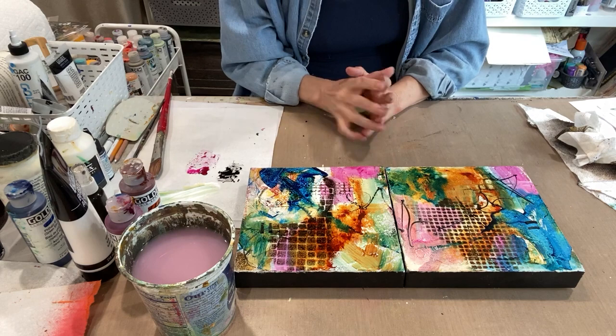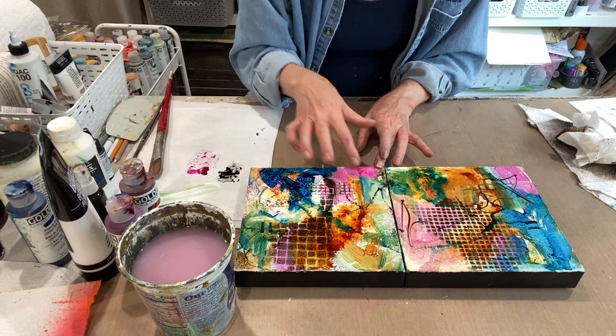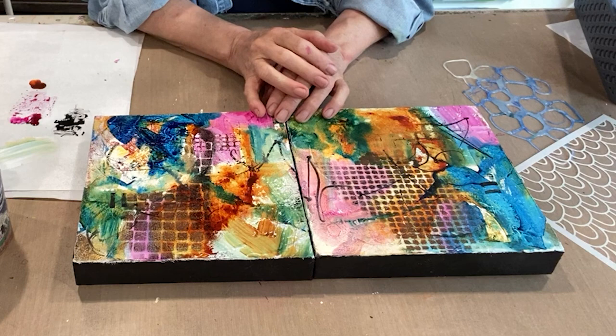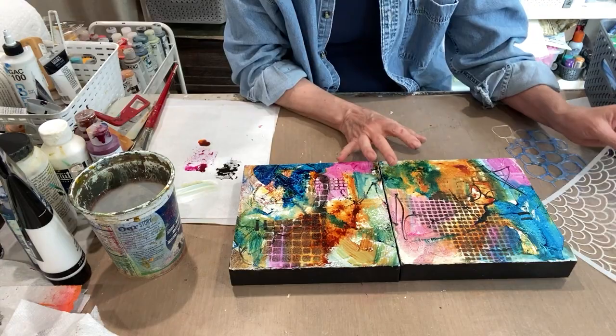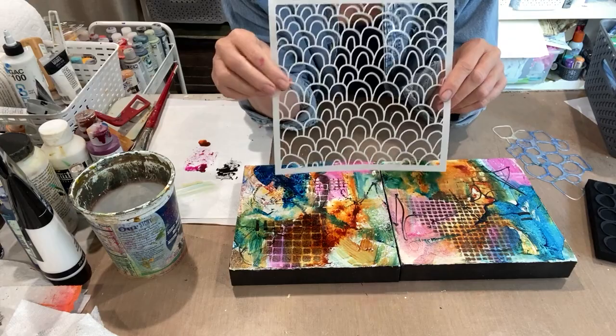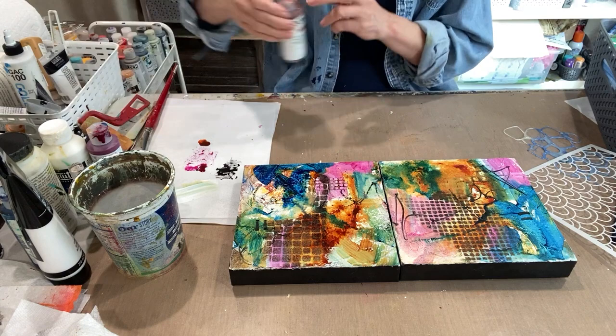It's great to paint this way and see what develops. The trick is you have to be ready to walk away and not keep going when it's too wet, because otherwise you'll just have a mess. While waiting for these to dry — which would have been about 30 minutes — I got my order from joggles.com: a new stencil I really like, as well as a foam stamp. Some new toys to use as we move forward on these pieces.